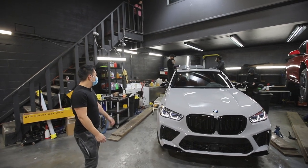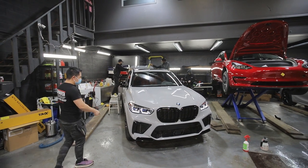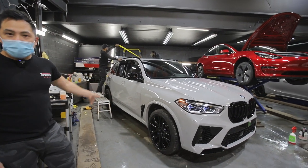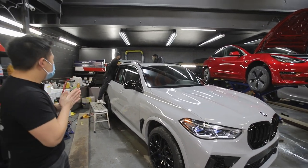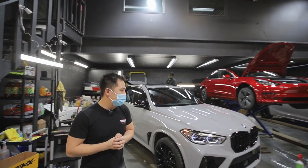I find it looks way more aggressive. We obviously kept some details — the wheels, we got them done in gloss black to match all the black accents. We removed the polished faces. We wrapped the side markers to match the paint. We're going to be doing some little other touches in the rear — we're not sure if we're going to tint the reflectors or not.